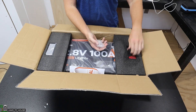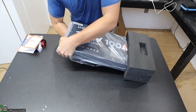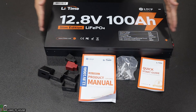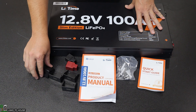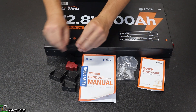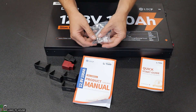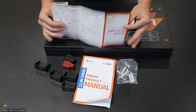This battery was shipped to me from LiveTime in a big box. There was no damage in shipping — it had plenty of foam and protective waterproofing, and everything arrived in good condition. The items included in the box are the 12.8 lithium iron phosphate battery, the mounting hardware — these little triangular brackets — some terminal covers in red and black, the product manual, a little bag of hardware, and a quick start guide that folds out with some helpful information.